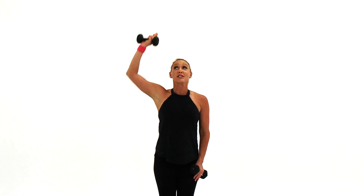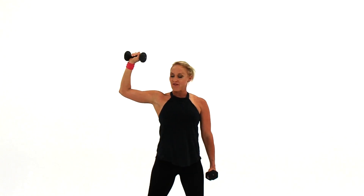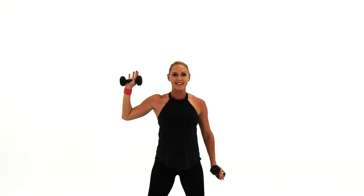So what I want you to do is have some hand weights. You can do this without any hand weights — you can just do the arm movements and focus on your shoulder. One arm is going to come up to the side, and one arm is going to go up overhead. Stand feet shoulder width apart. You're going to lift them both, but they're doing different movements.